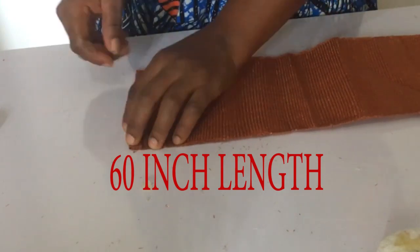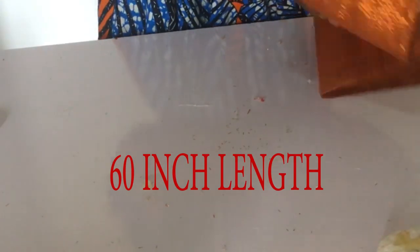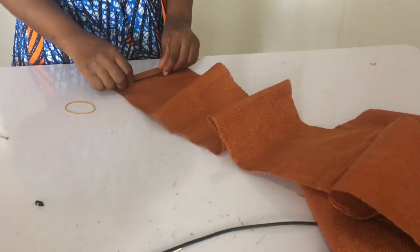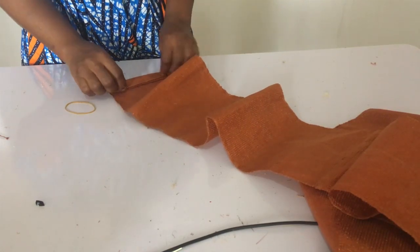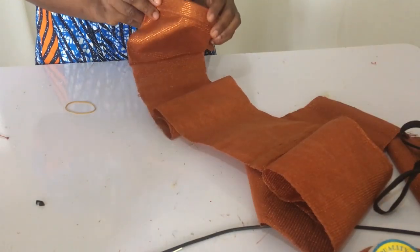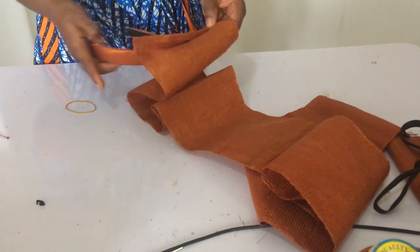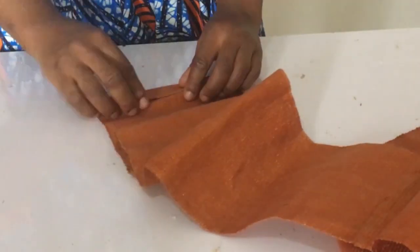The length of this aso-oke is 60 inches, so I'm going to use a 60-inch length of aso-oke to make my pleated headband. I'll do the same tip on the other side as well. The next step in making our trendy pleated aso-oke headband is to start pleating, ensuring the pleat width matches the width of my alice band. I'll pleat the entire 60-inch length.